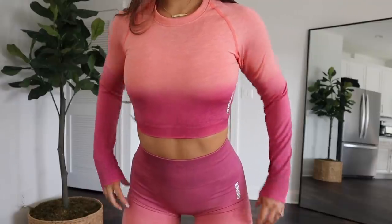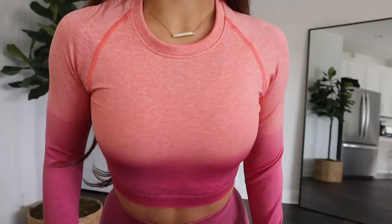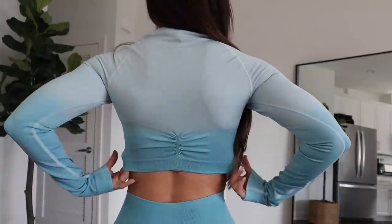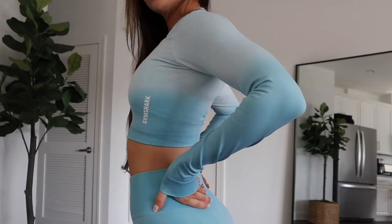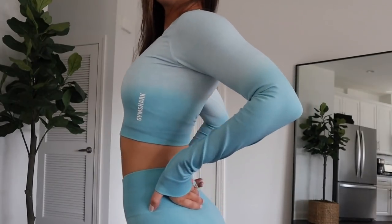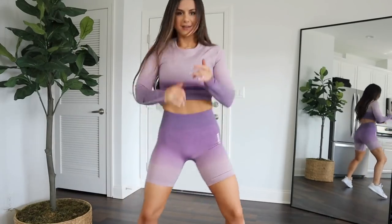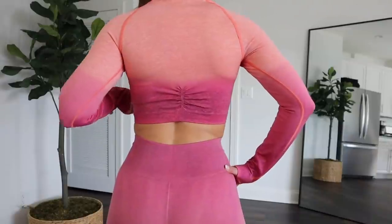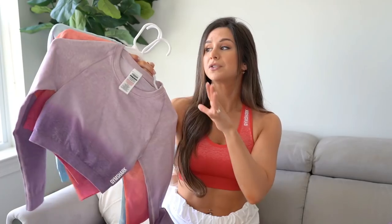The long sleeves are the same as the previous launches, just in the new colors. You still have the signature ribbed band cuffs and collar, and they did not leave out the ruched detailing on the lower back. There's a great amount of stretch — super functional for working out and lifting weights. They move with your body, are very comfortable, and wick sweat really well. Super gym friendly.